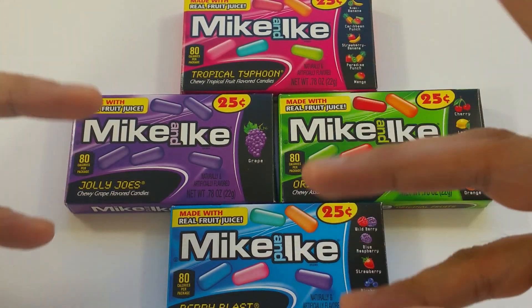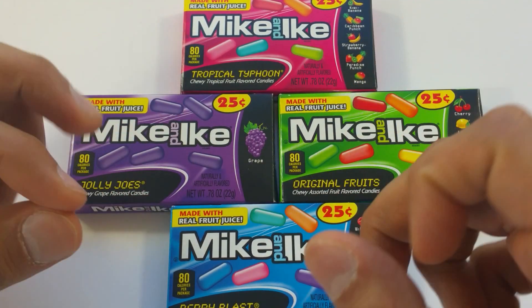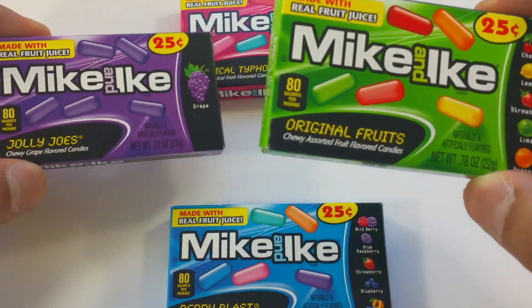Hi, it's Candyland. Yum, yum, yum. It's a lot of Mike and Ike candies. Let's learn the colors with these.